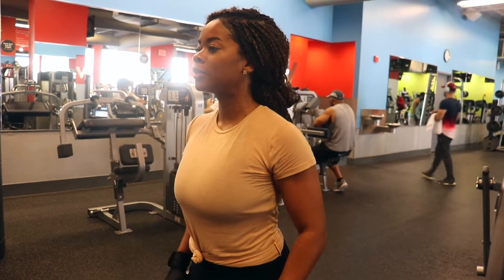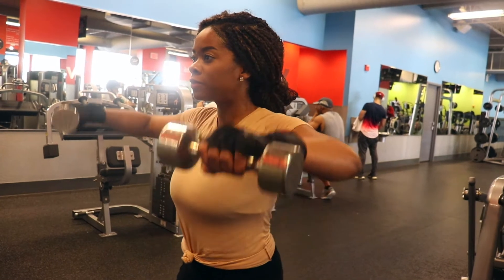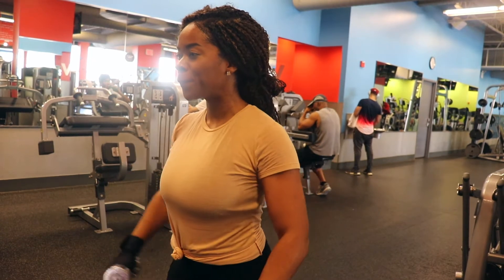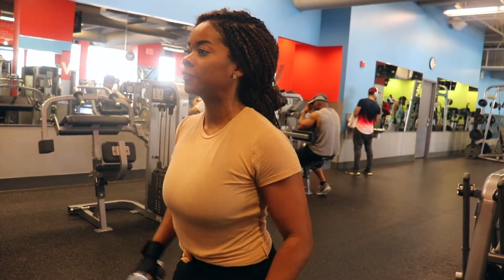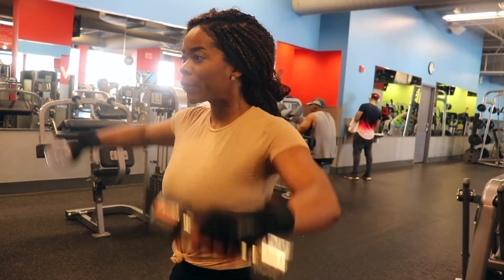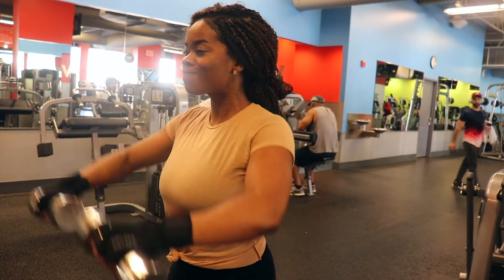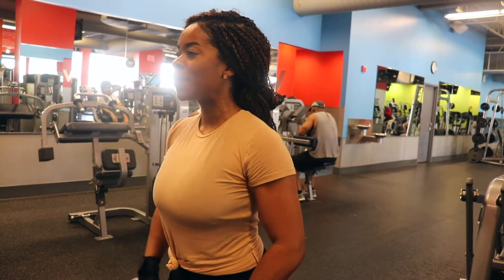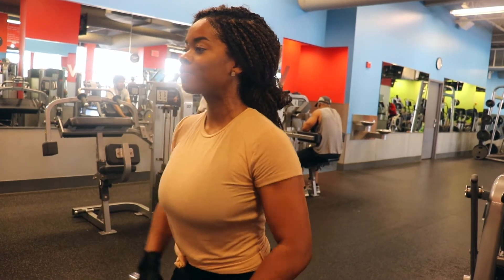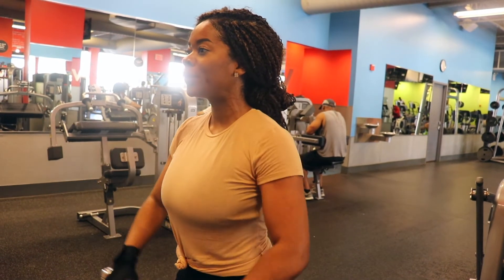Now we're going to engage in a superset — two exercises. We're doing lateral raises: stand with a dumbbell in each hand at your sides, keep your back straight, brace your core, and slowly lift the weights out to the side until your arms are parallel to the floor with the elbows slightly bent. Go right into a front lateral raise after that. It is always important to keep the elbows slightly bent between these two exercises to avoid damage to the arms.